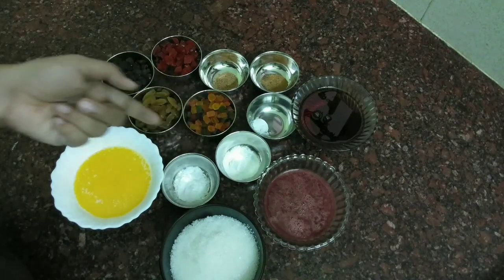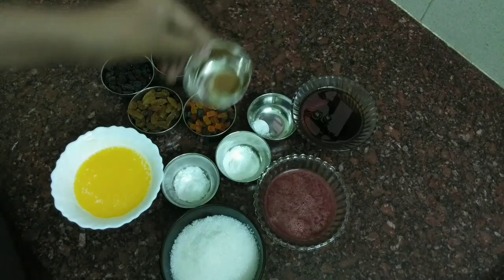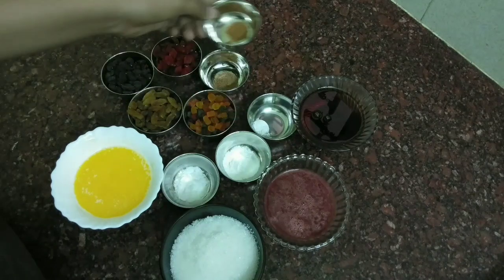The baking soda is 1 cup. The baking powder is 1 cup.